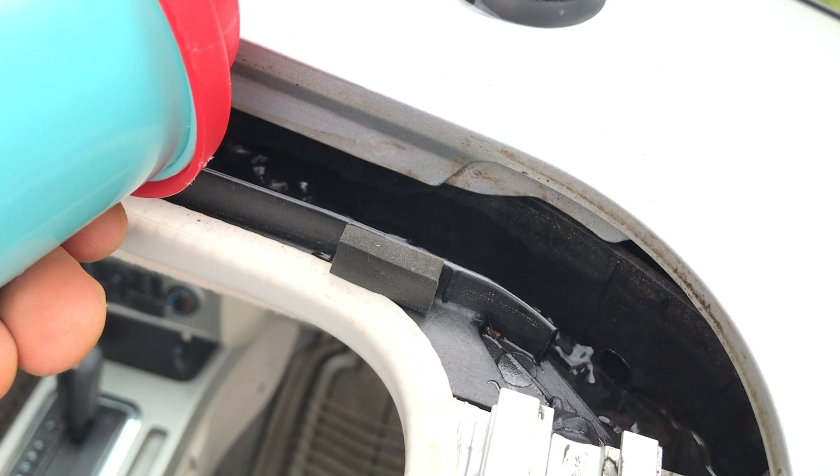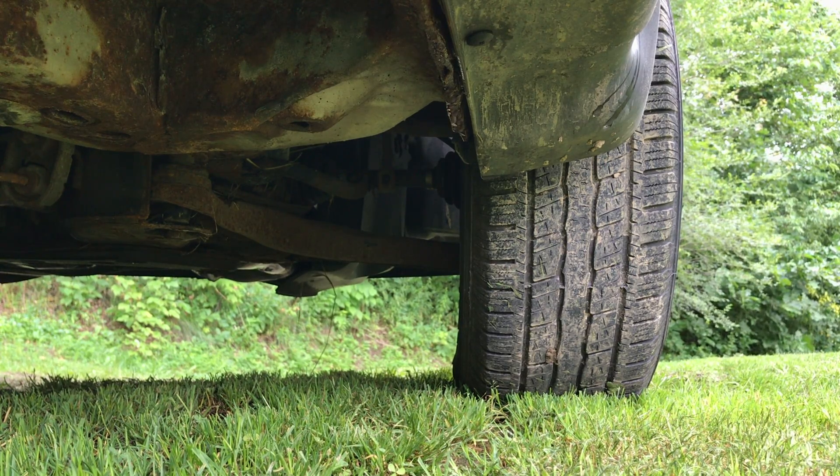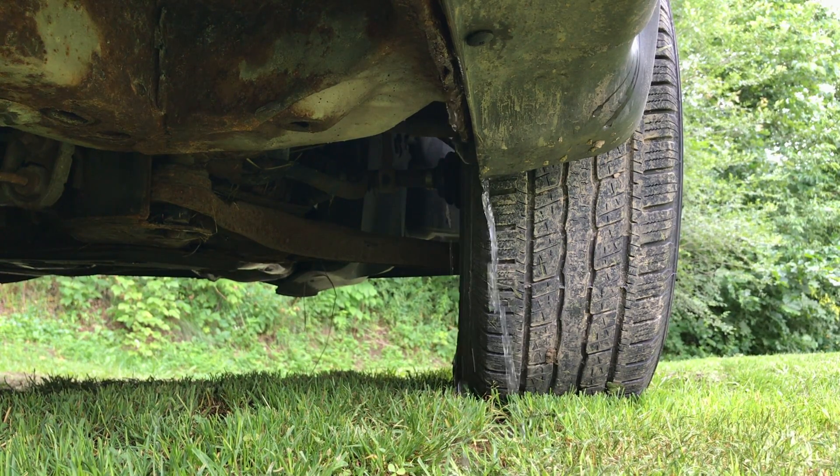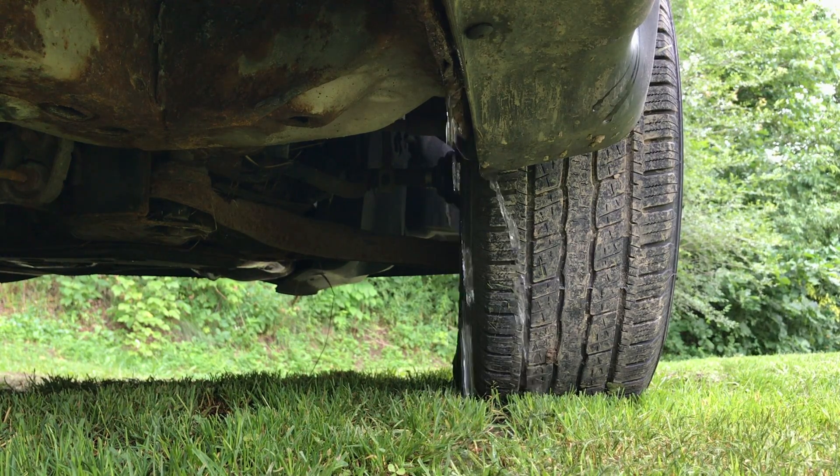Now, when water is added, it drains. As further confirmation that the blockage was cleared, we can now see water coming from the drain tube outlets underneath the vehicle.